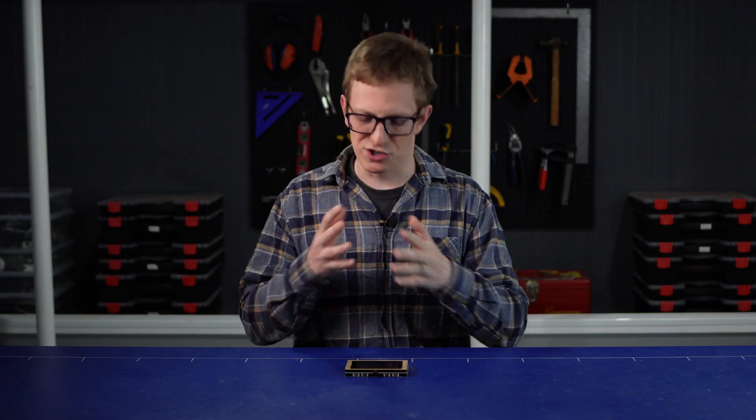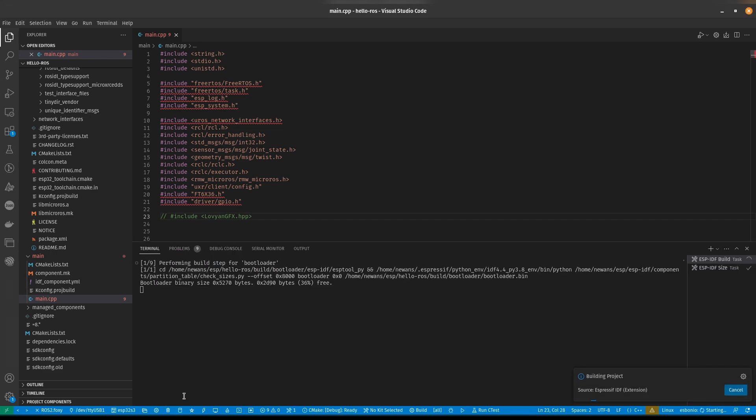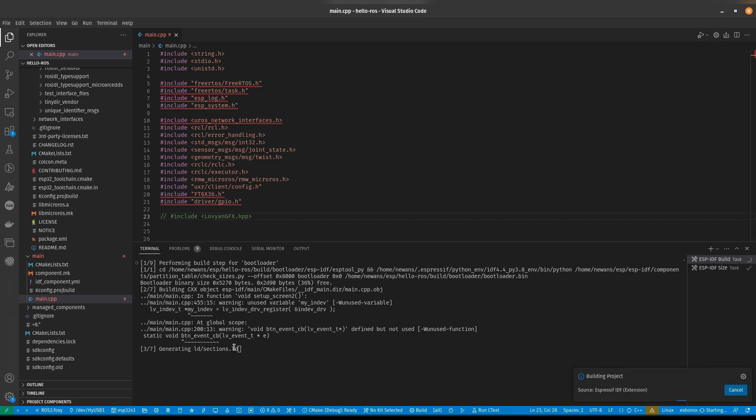There are a bunch of other demos provided, but I'm much more interested in trying out Micro-ROS. If you've not heard of Micro-ROS, it's a library that makes it easy to interface microcontrollers like this ESP board with ROS2. You can set up publishers and subscribers and so on. If you've not heard of ROS, you can check out one of my many other videos on the topic. This time, instead of using the Arduino IDE, I've set it up using VS Code with ESP-IDF and the Micro-ROS component.